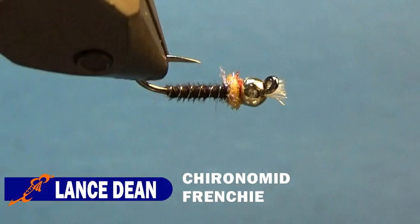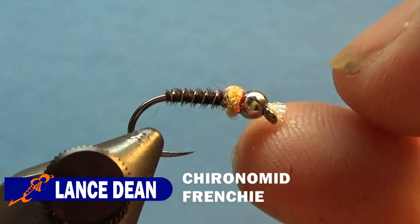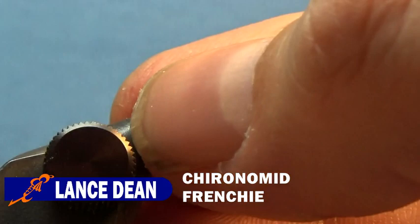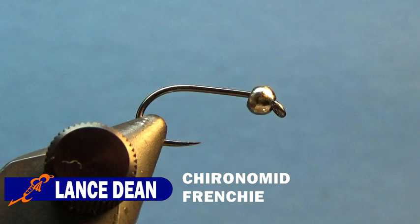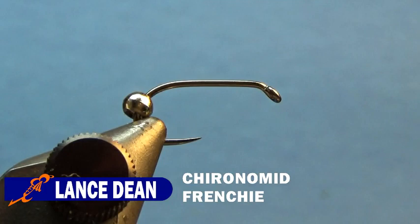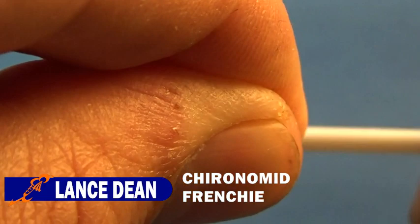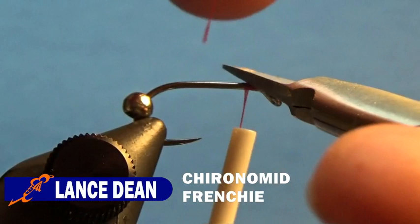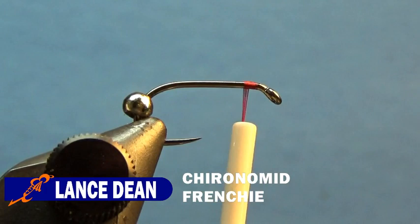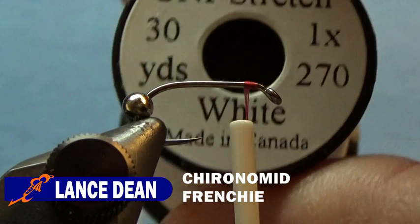For the next Coronavid Frenchie we're going to tie, we'll use natural pheasant tail rather than dyed, and something a little different for the gills. This is again a Firehole 609 size 12 with a 7/64 inch nickel bead. Slide the bead back, start the thread behind the eye, trim the tag. For gills on this version, we are going to use Unistretch — it just comes on the spool, it's a little stretchy — and we'll go ahead and tie that in.